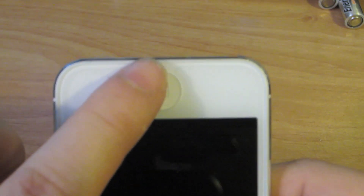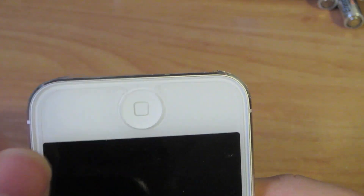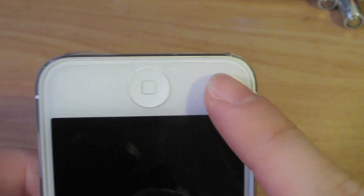On the front you have an interesting cutout around the camera, the sensor, and the earpiece. On the bottom it's not totally all the way around the home button, which is annoying. I know Zagg does this too — not sure why they won't offer protection right around the whole home button.